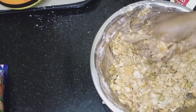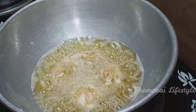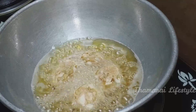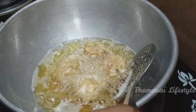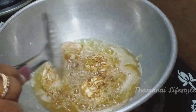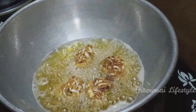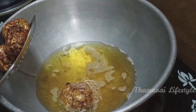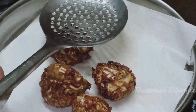Add 1 cup of mixture. We will fry it with a little oil. We will fry it in a bowl. Now we will fry it. Let's fry it.